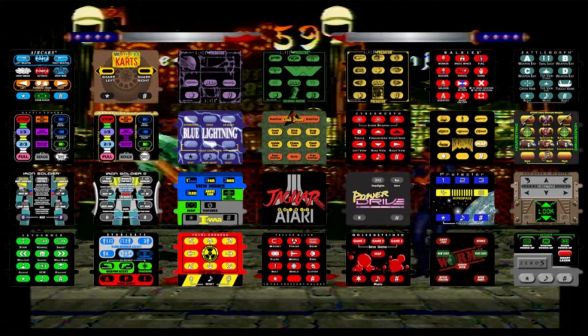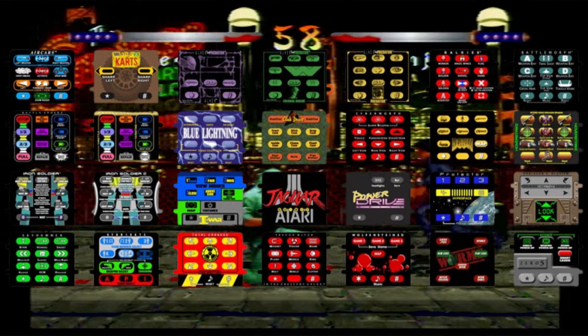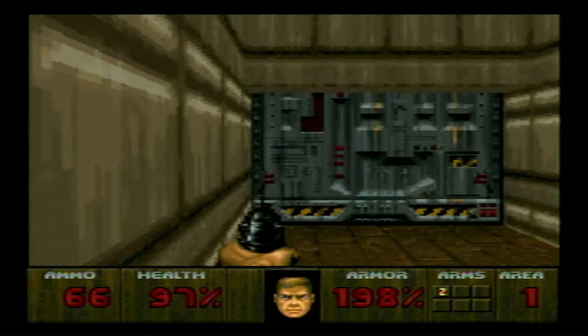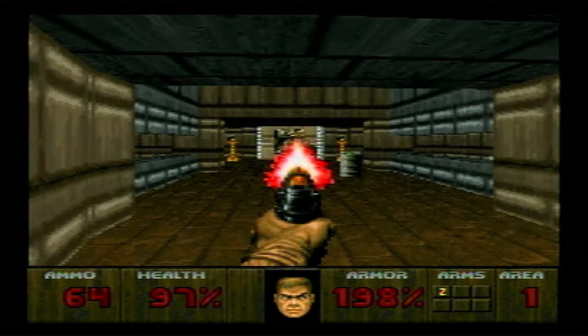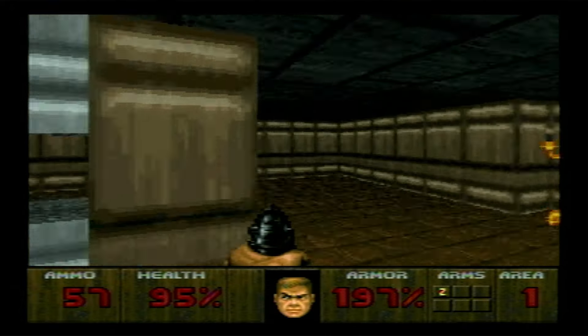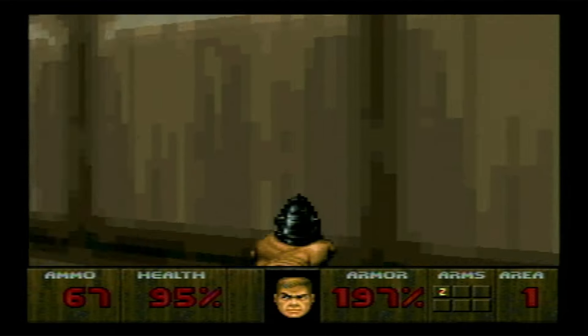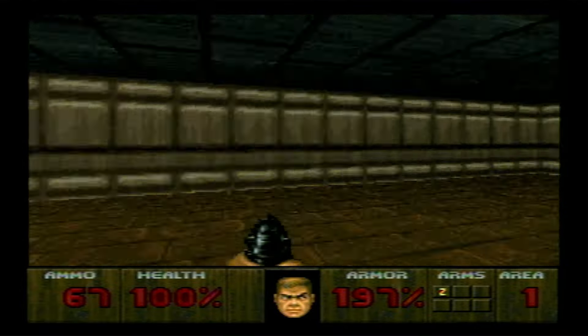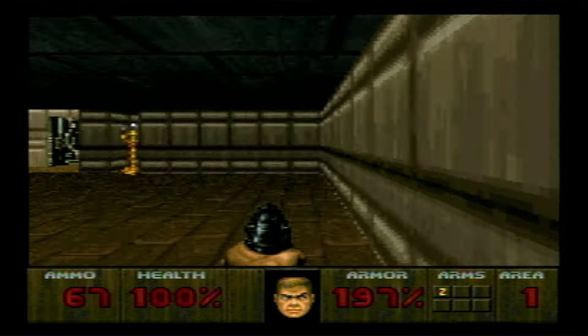Especially without the included overlays, much like the rest of the Jaguar, this controller came and went with little fanfare and made no real impact on the industry. The number pad was a thing of the past when the Jaguar came out, but Atari stubbornly hung on to it for reasons many of us cannot understand. It would be some time before we saw the latest — and as of now final — evolution of Atari's controllers.